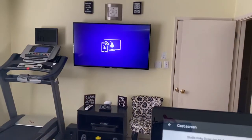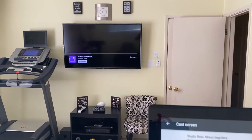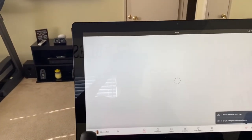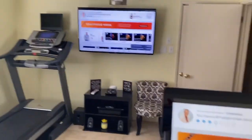And as you see, the TV is starting to connect. So now it's showing exactly what's on my screen on my Peloton. When I go back here, they're all connected.